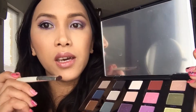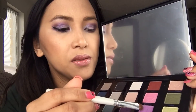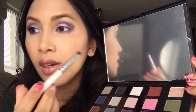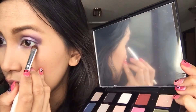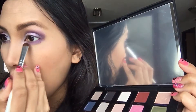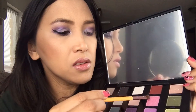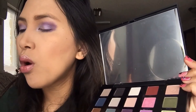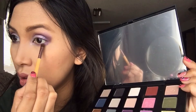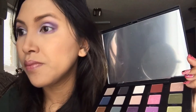I used Asphyxia again and dabbed it over the Freak Show on the lower lash line, then used a smaller eyeshadow brush with Hat Pants to make it lighter.